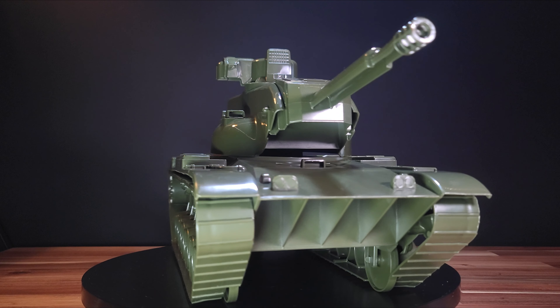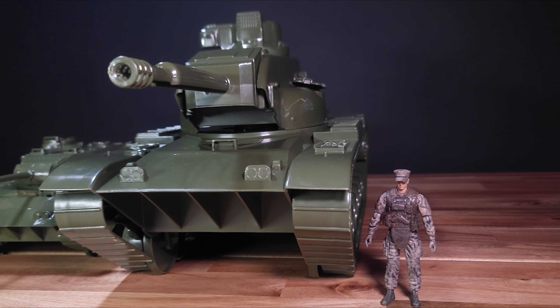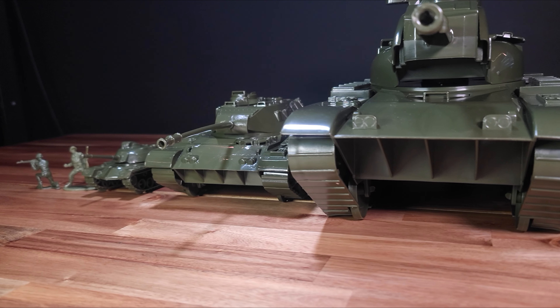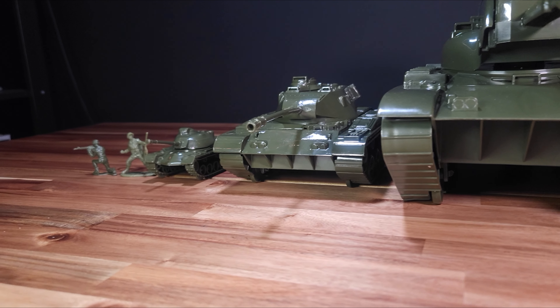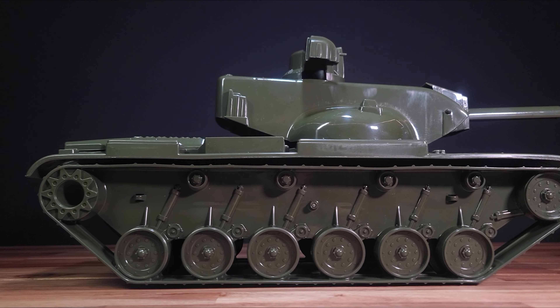Production began in 1975, and around 500 were built. Sometime later it was deemed the Starship — a possible reference to the bridge of Starship Enterprise. Despite its real-world failures, this thing has been made into an outstanding toy. Let's have a closer look.